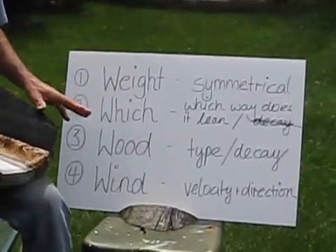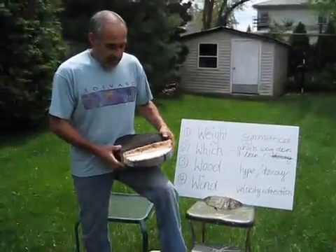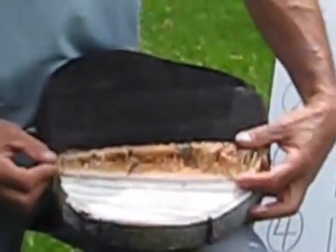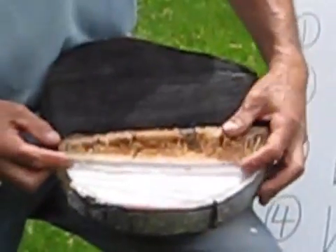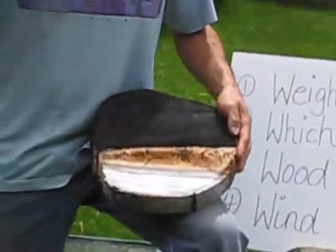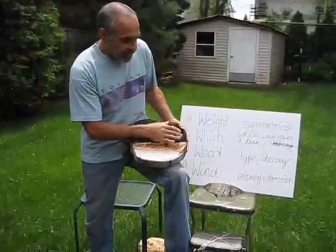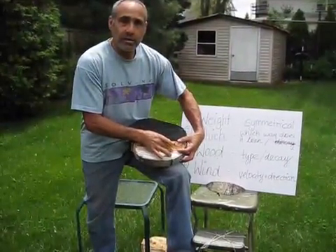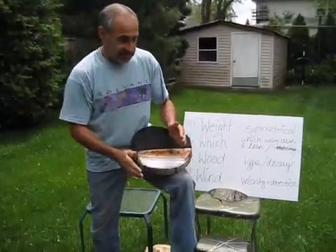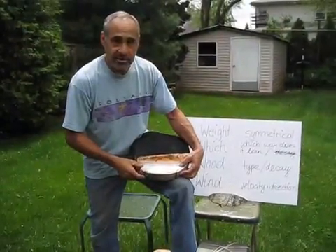Sometimes these things are not always in your favor and here's what you can do sometimes to help out. If you look at this box cut you'll see that there's more wood on this side than this side, and the reason that's like that is because when I dropped this tree there was a lot of weight on this side. So what I did when I came in with my back cut, I left more holding wood on this side, and that helps mitigate that lean. It helps counter that weight that comes out to this side and make the tree fall in the direction that you're trying to make it go.